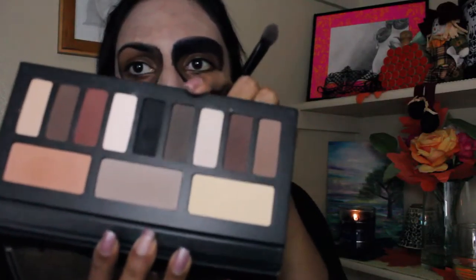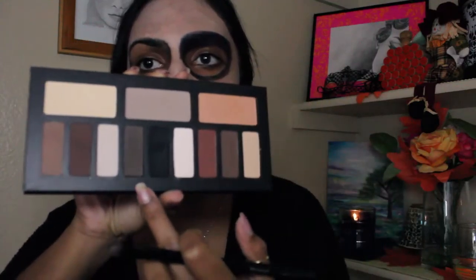Then I'm going to take the Kat Von D Shade and Light Eye Palette and I'm going to mix the two gray shades in here — the shades Lazarus and Liberatus — and I'm just going to apply that to blend out the black and soften it out. So I'm just applying that right below wherever I applied the black, just to blend it out and soften the lines and to make it a little bit more of a gradient.